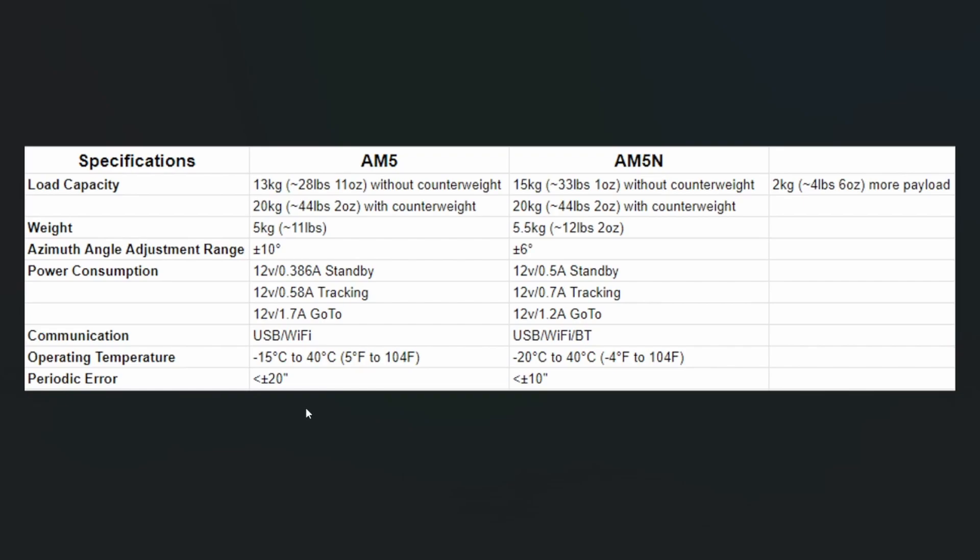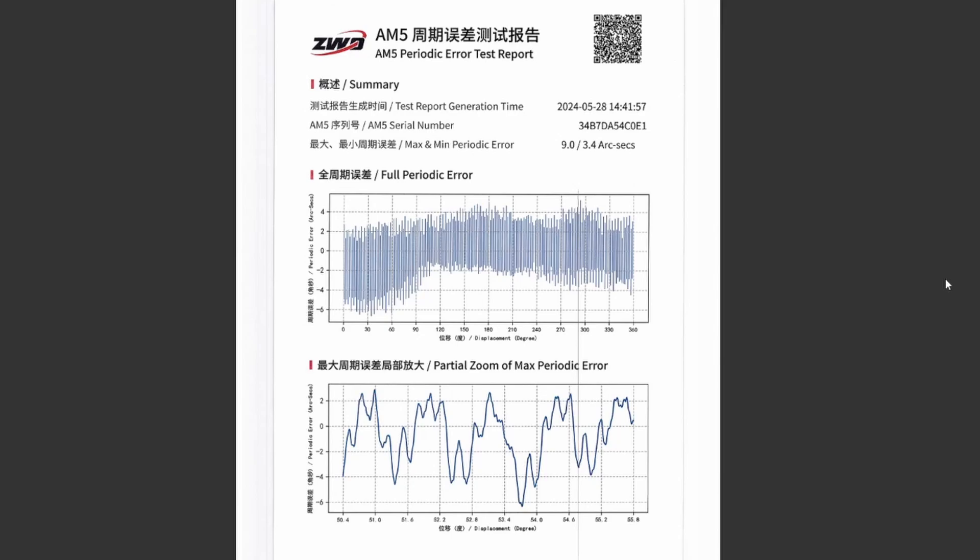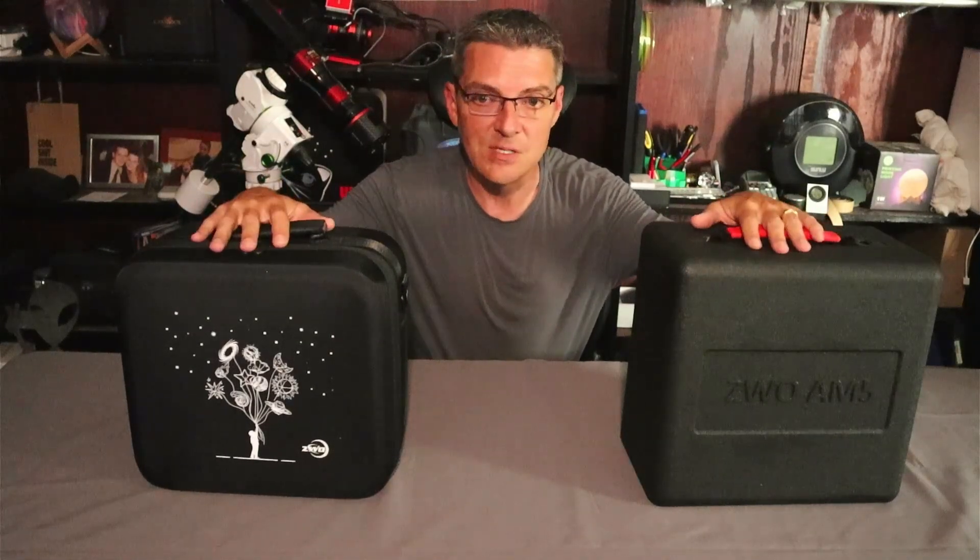Periodic error — the amount of error during one full rotation of the worm gear — was specced at 20 arc seconds or less on the original. The new AM5N is now specced at 10 arc seconds or less. To back up their claims, you get a test report specific to your mount. The original AM5's report showed a max of 14.9 and minimum of 4.6 arc seconds. The AM5N report for this unit came in at a max of 9 and a minimum of 3.4 arc seconds.